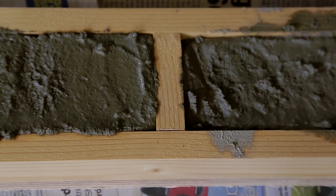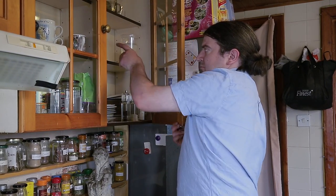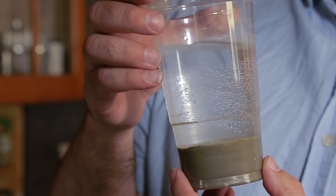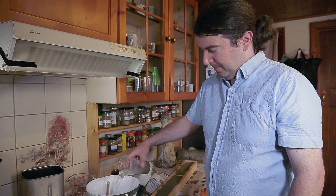Keeping the concrete wet allows it to cure fully, with all the calcium silicates reacting to form a strong structure. This clear pint glass was left with the same concrete mixture, but this time it was covered with water.